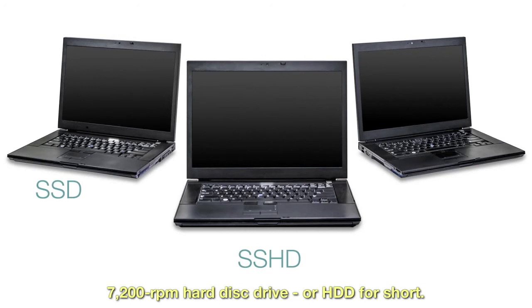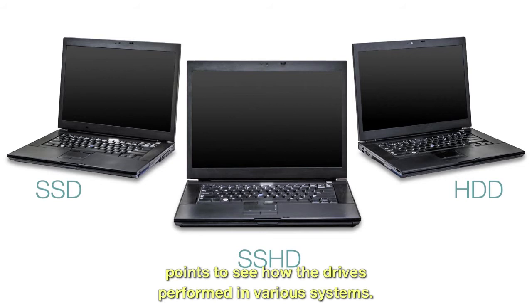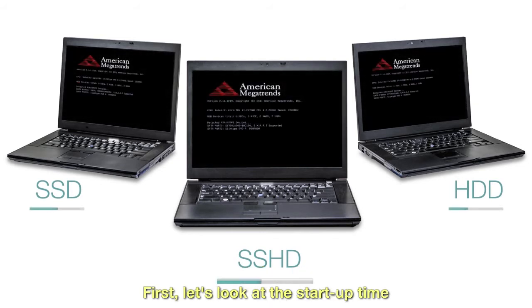To show how solid-state hybrid drives measure up, we tested identically configured laptop systems using an SSD, SSHD, and a 7200 RPM hard disk drive (HDD). The systems were equipped with a range of popular microprocessors at different price points to see how the drives performed in various systems.